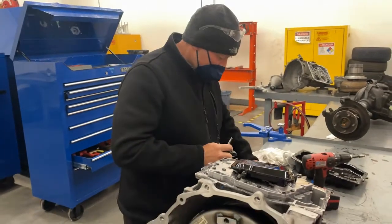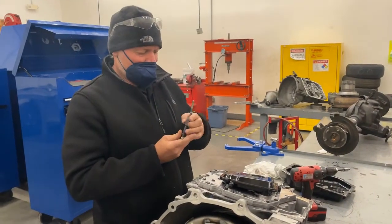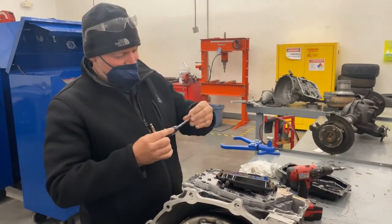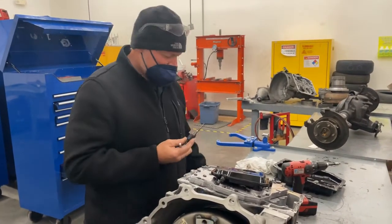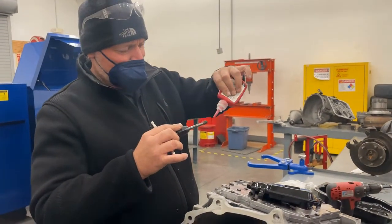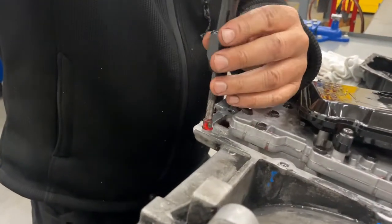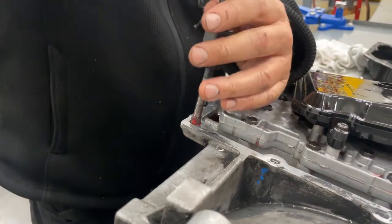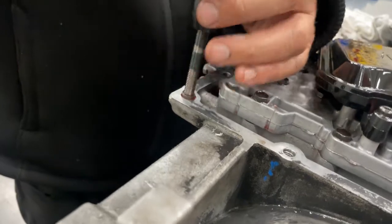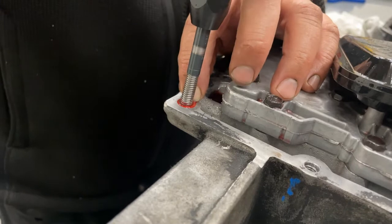I don't like these installers — they never work really well. So I don't put them on all the way, just enough to start. You always have to put Loctite on so you don't want these to come out when you take the bolt out again. Then you just install the insert — and these are your new threads. You're going to want to let that Loctite set in.